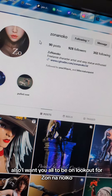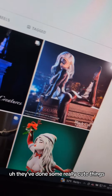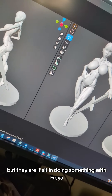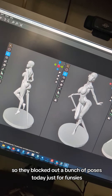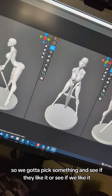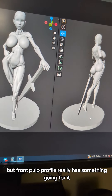I want you all to be on the lookout for Zonanoko, because I reached out to them. I've been paying attention to them for a couple months now — they've done some really cute things. I was looking to see if they're actually open to doing some projects. Turns out they've got a full-time job, but they are interested in doing something with Freya. So they blocked out a bunch of poses today just for funsies, and we've got to pick something. I think we're going to go with this one — the side profile needs some work, but the front profile really has something going for it.